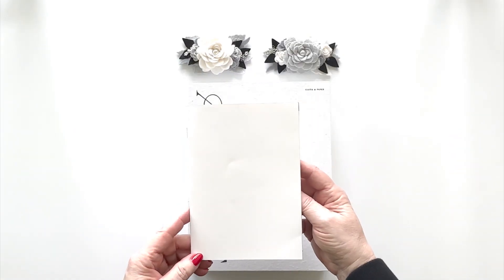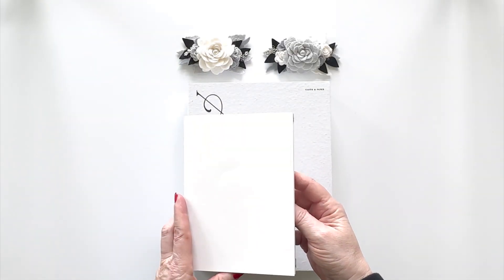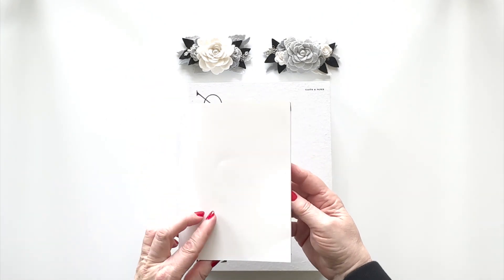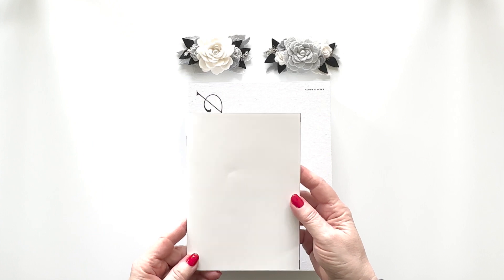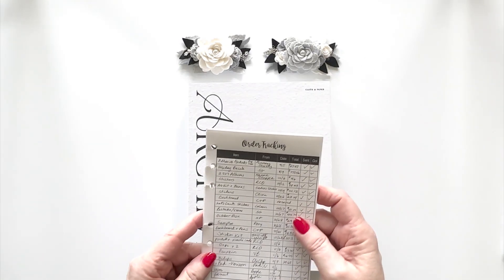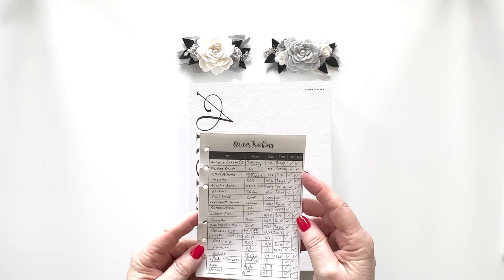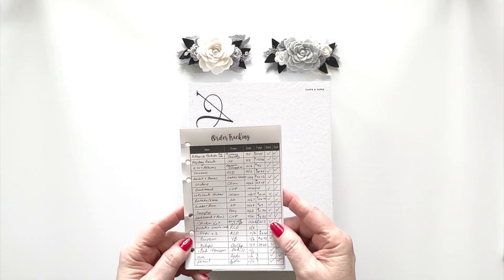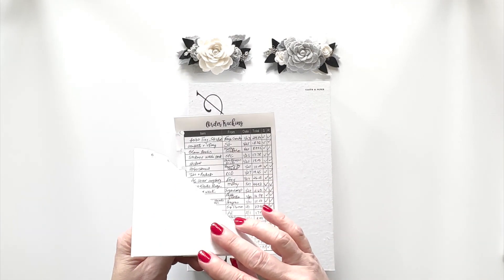First up, I have a TN in a B6 size. This was from my more decorative days — please don't judge. This was 2017. And then I was in an A6 rings, and this is my order tracking from the years I used that.